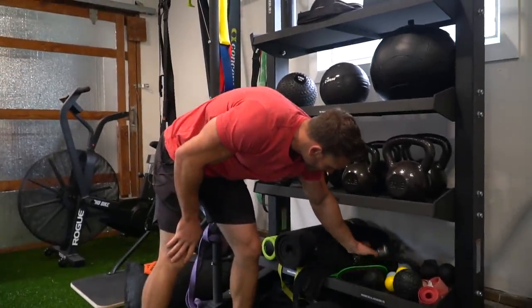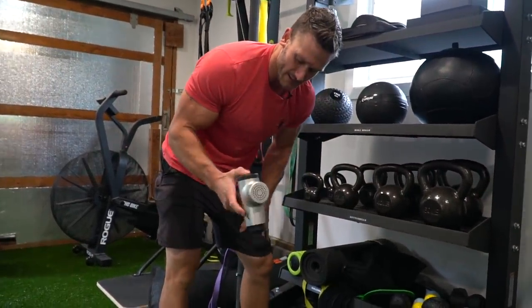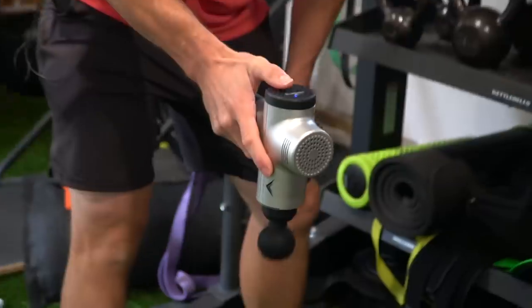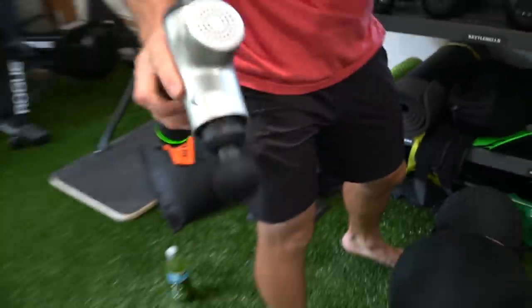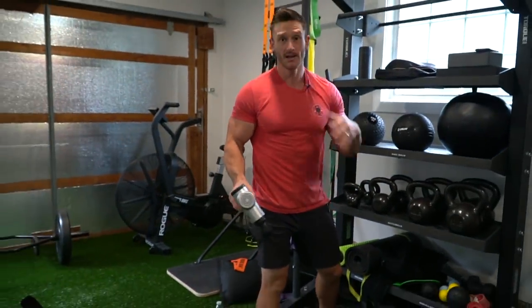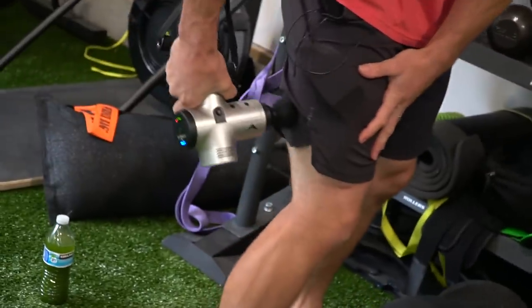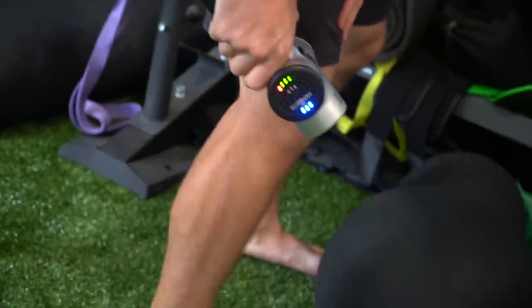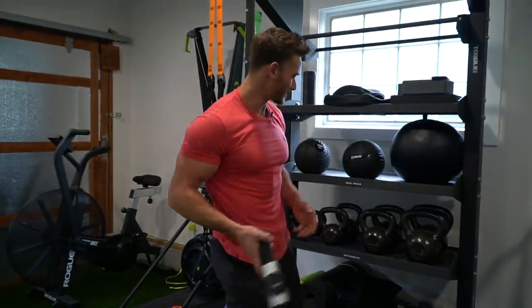I don't really use this hyper ice device as much as I thought I would. But if I feel like I have time — on a heavier squat day or front squat day — I'll squat and then take some time to loosen up my hamstrings a little bit. It's more for blood flow than anything. I don't use it as much as I thought I would.